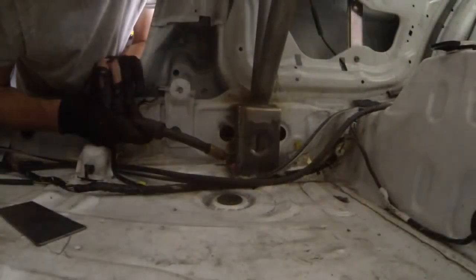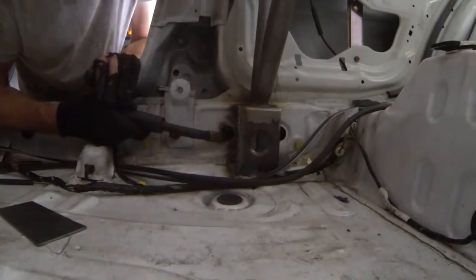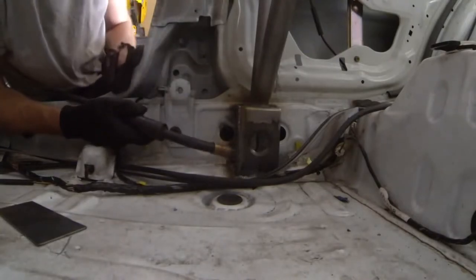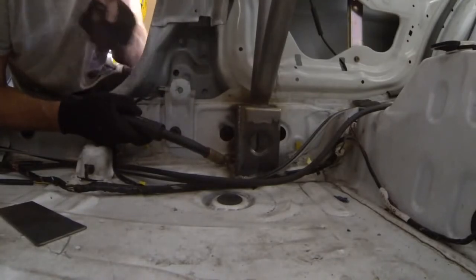Now just remember: when you're welding thicker steel to thinner steel — such as an eighth-inch rocker box panel to a thin chassis plate — stitch welding is a good technique. Ensure that when the puddle builds up on the heavier gauge, you push the puddle down into the sheet metal and watch it penetrate. As soon as that happens, move on, let off, and keep stitching.